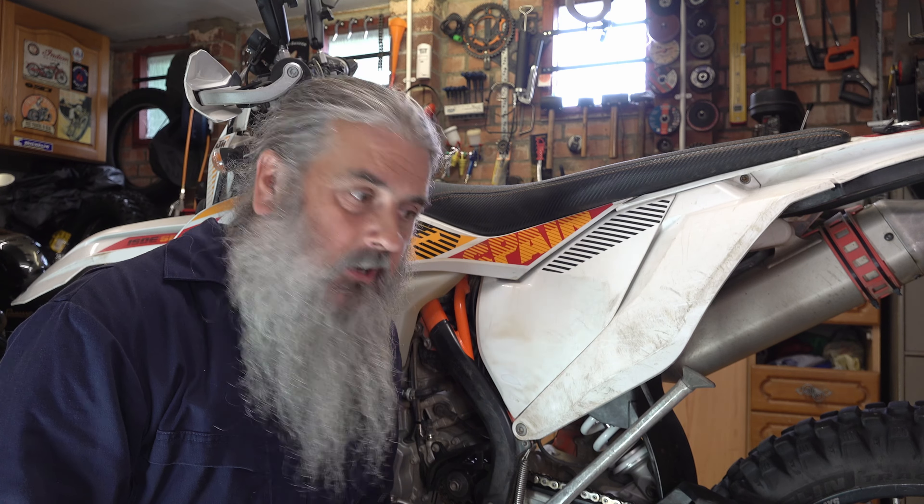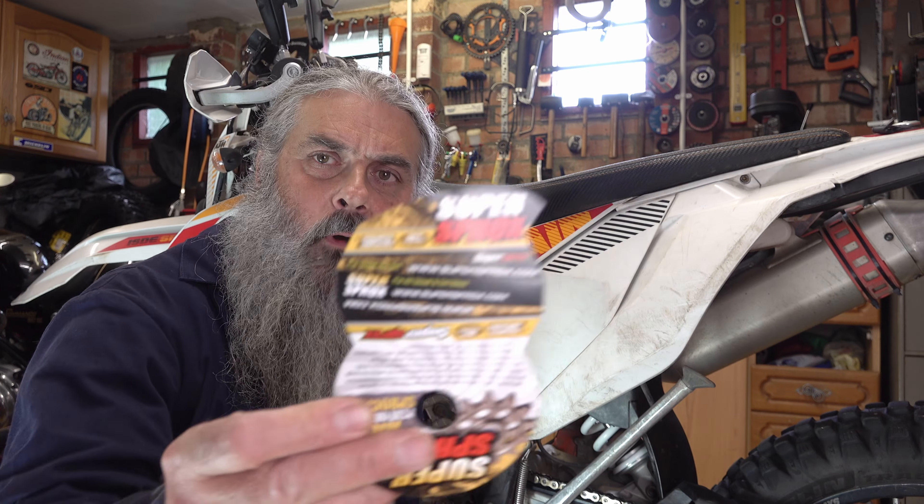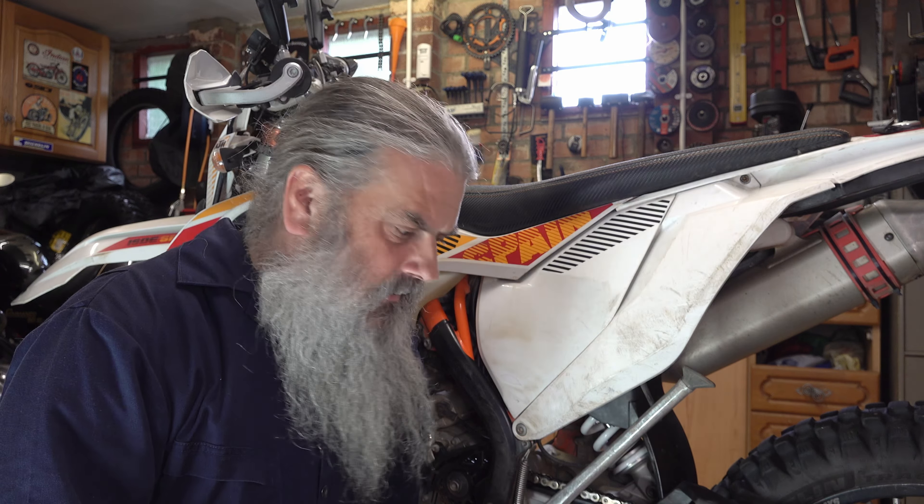Hello, thanks for joining me. I'm in the workshop this afternoon doing some service work on my KTM. I've been out on a few longer rides recently and I'm just fitting new chain and sprockets — trying out some new sprockets called Super Sprox, which I haven't used before.